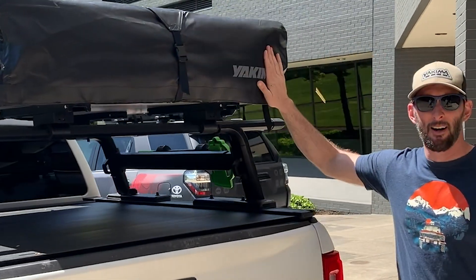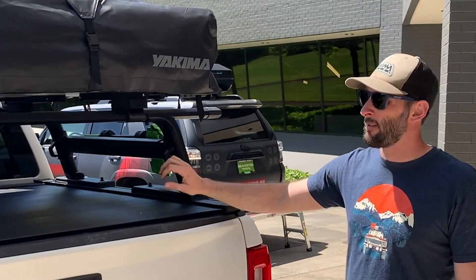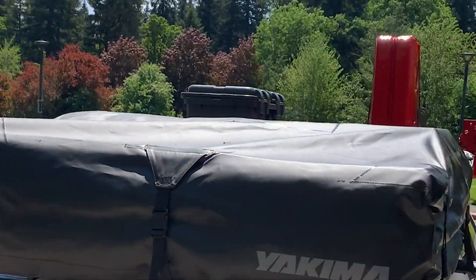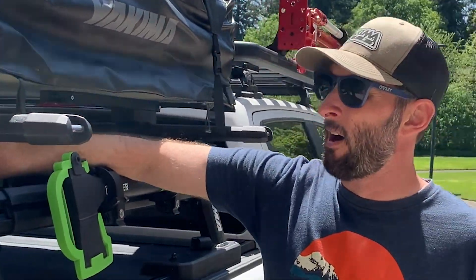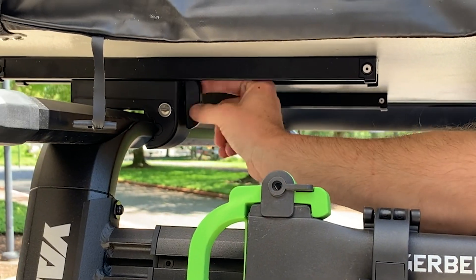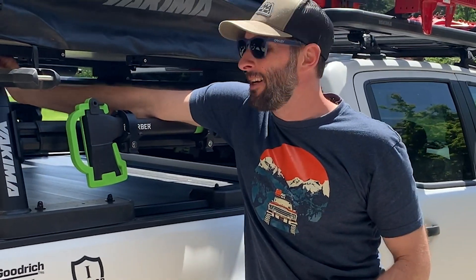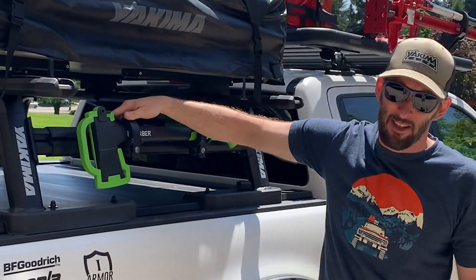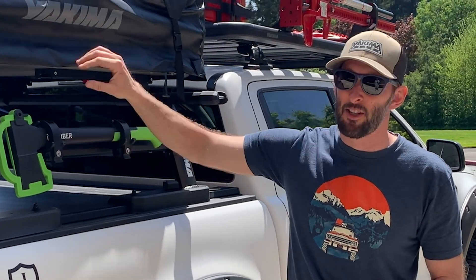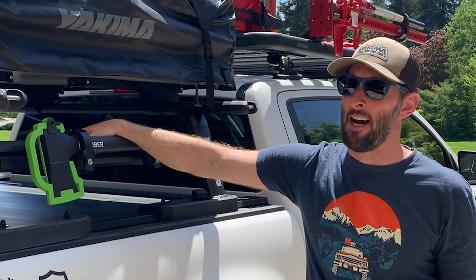We've got this set up with our HD Skyrise tent — this is our small HD tent. We do make a wider, longer medium tent as well. Probably one of the biggest selling factors for our tents is really just our mounting hardware. To take the tent on and off easily, we've got what we call our spin vise clamps. To take this on and off, all I'm doing is spinning these back — I'd do all four mounts — and this would just lift right off the bar. Really easy to put on and off the vehicle, which is nice if you don't want to leave your tent on 365 days a year and want to preserve the materials from sun damage.